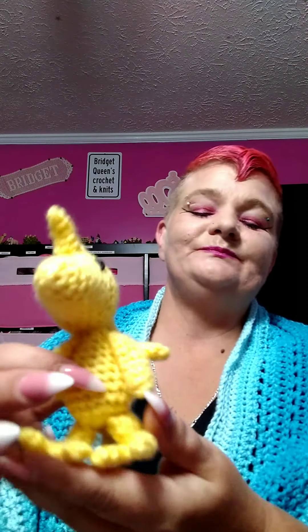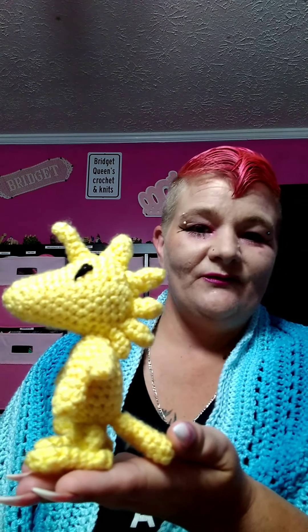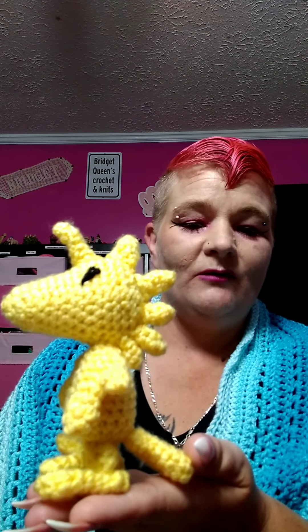I recently celebrated an anniversary with my husband — the king — and his favorite childhood cartoon was Snoopy, the Peanuts characters. He loves Snoopy and Woodstock, so I decided to make him a little Woodstock, and Woodstock does stand up on his own as you can see. This was a very fun pattern. I found it along with a Snoopy pattern in a paid pattern, but since finishing him I also found a free Woodstock pattern. I'll link both the paid and free patterns in the description box. This was just some Red Heart with Love and a little bit of black from Red Heart Super Saver that I had on hand.